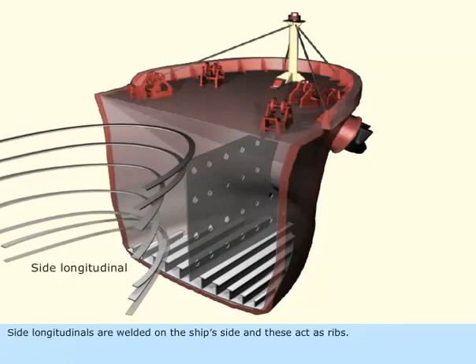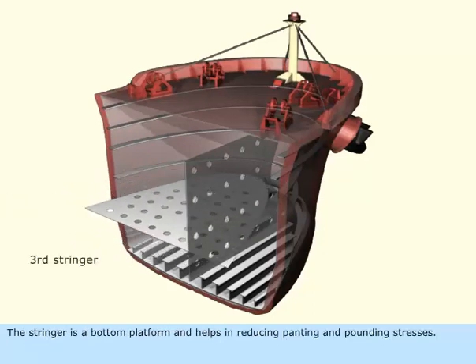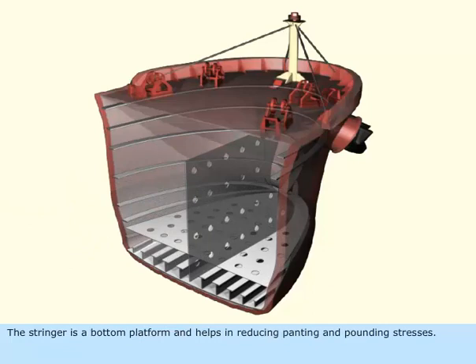Side longitudinals are welded on the ship's side and these act as ribs. These help in compensating panting stresses. The stringer is a bottom platform and helps in reducing panting and pounding stresses.